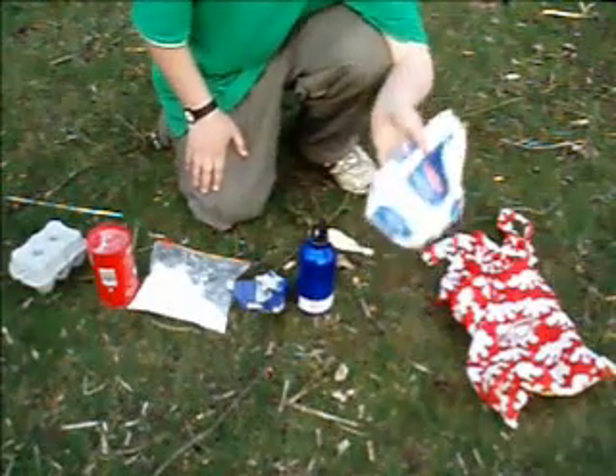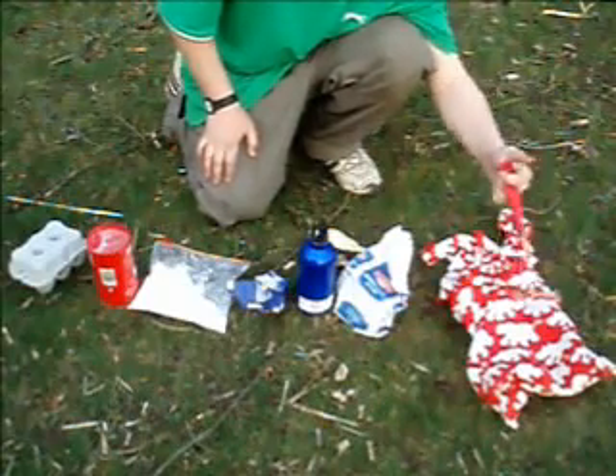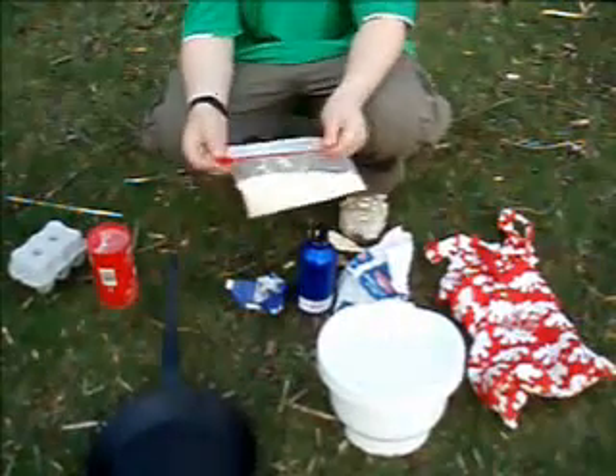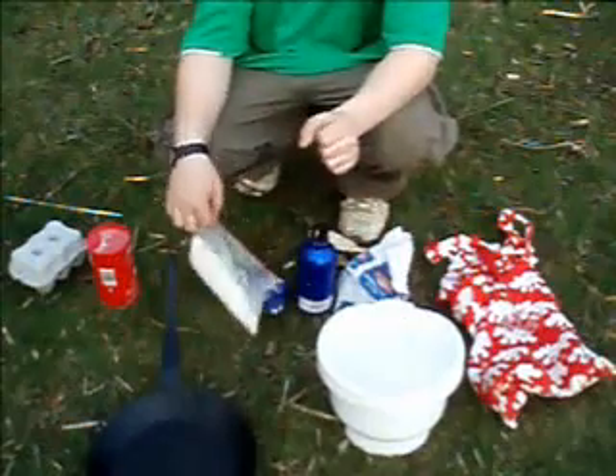15 grams of sugar, but I'm just going to estimate. And not an ingredient but equipment: a whisk, some butter, and of course a frying pan and a bowl. You could actually mix all the ingredients in a bag like this, but because I'm at home I'm just going to use a bowl.